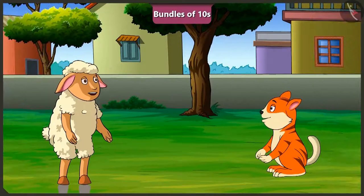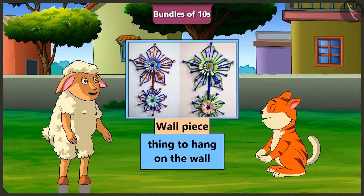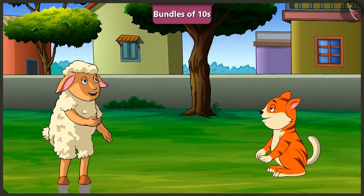Lily, what are you going to make in the school's handicraft festival? I am going to make a straw wall piece — an object to be hung on the wall. Even I have thought of that. So, let us go and get the straws.